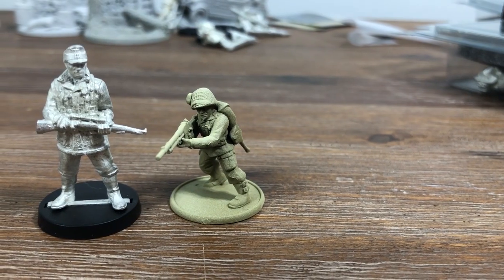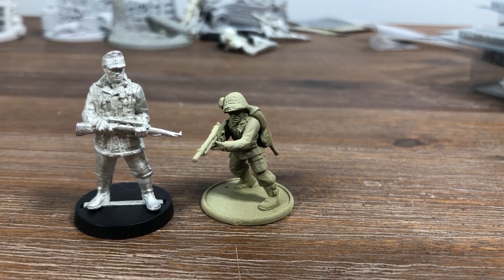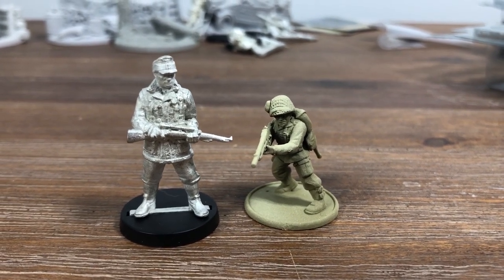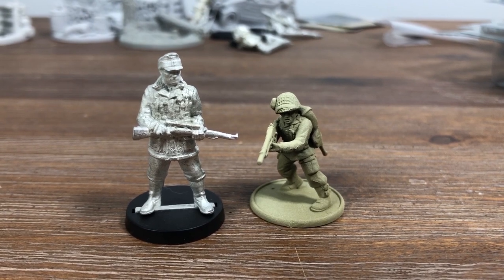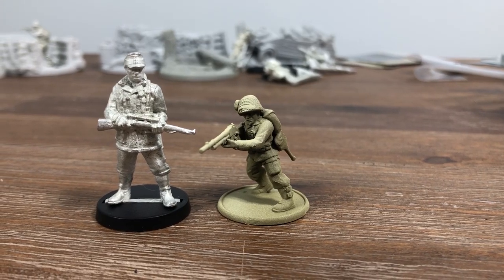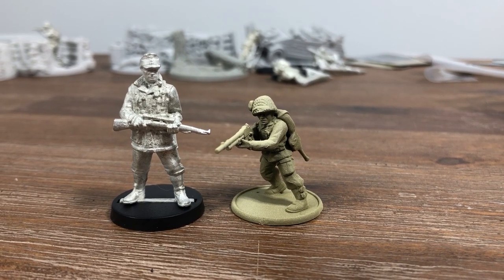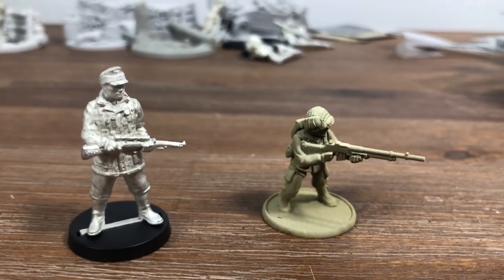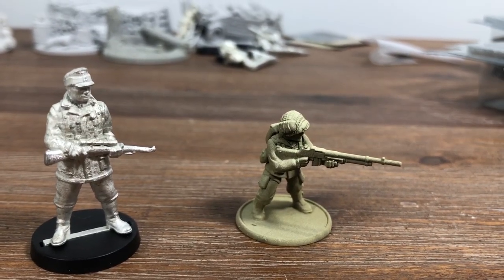Here's a quick scale comparison of what a 148 figure looks like compared to a regular 28mm Bolt Action figure. You can see there's quite a bit of height difference, but you don't necessarily need the 148 figures — you can play the game with your regular 28mm collection just fine.